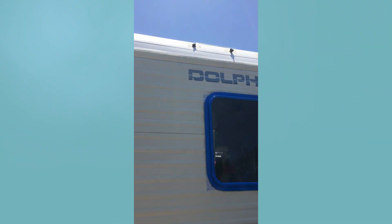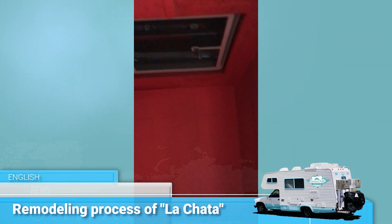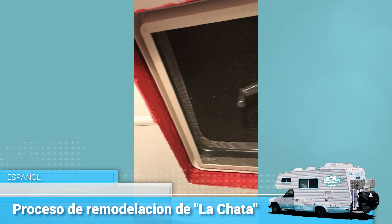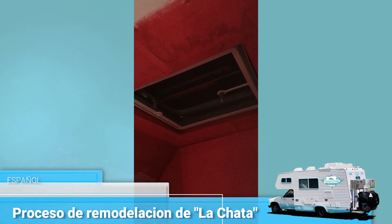Doing one of these vehicles is a lot of work — don't think that you get one and automatically everything is done. Here you can see how we red-guarded all inside of the shower, and then installed FRP panels, which are basically a plastic PVC material that we sealed off with silicone so we would never have to worry about it rotting again.